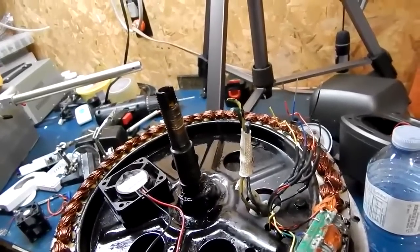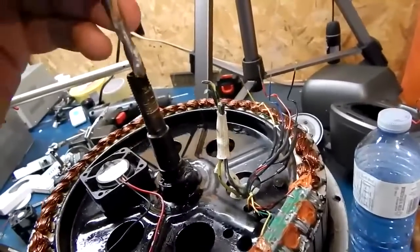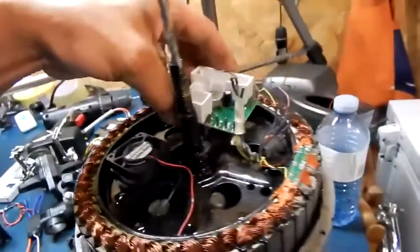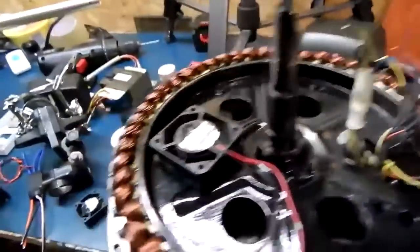I'll run another wire for the thermostat. If I could fit this board in here, I would — but it's not gonna work, so we'll leave the board out.